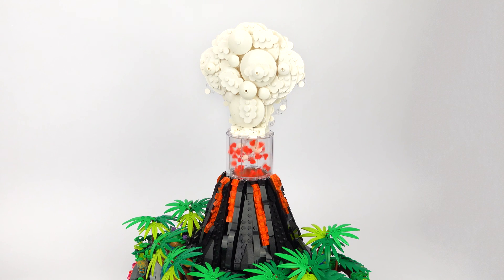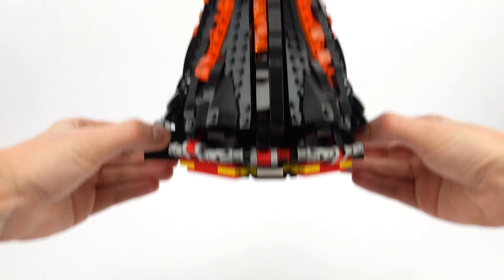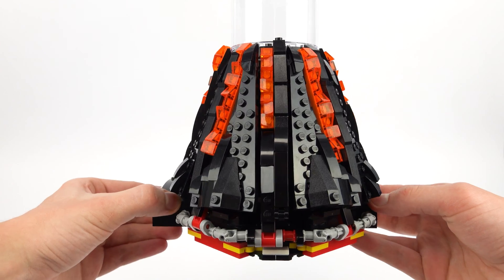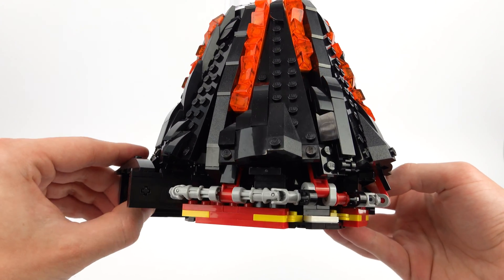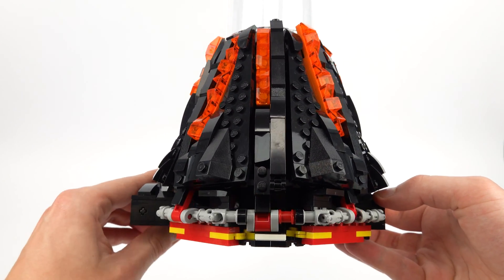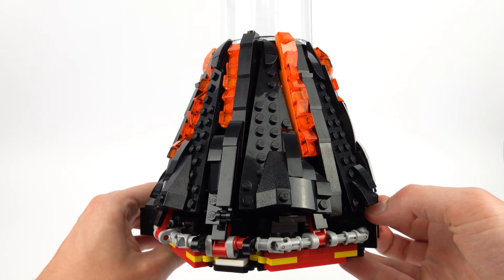The flowing lava uses a similar concept for its movement, although this is a bit more of a complex design. I wanted to ensure that the lava is spilling out from all directions, so this meant I had to connect everything together using universal joints that carry the movement across 45 degree angles.